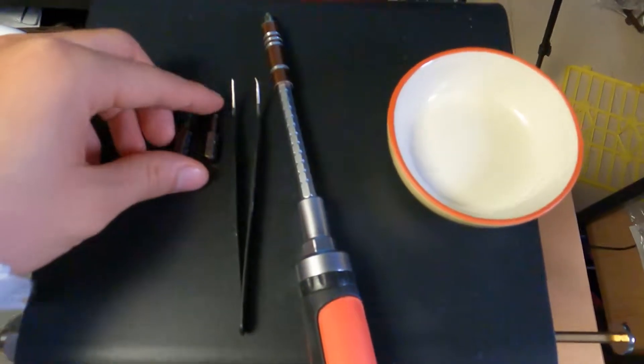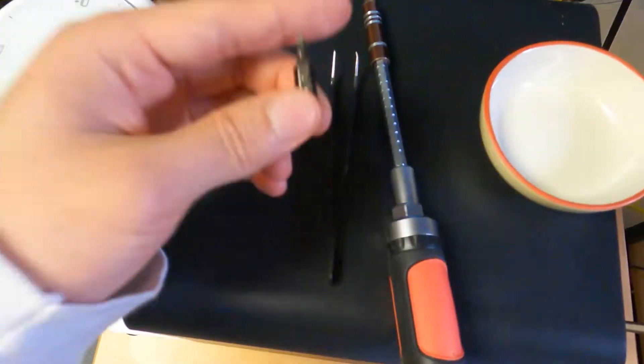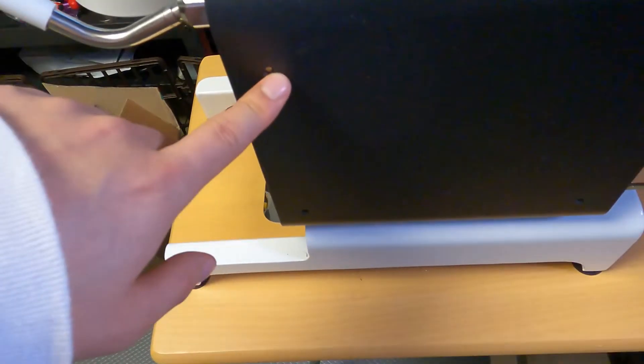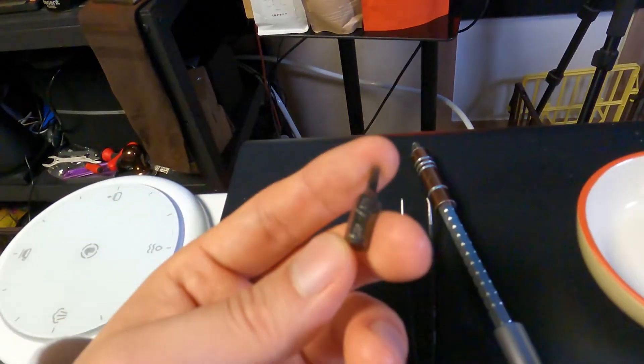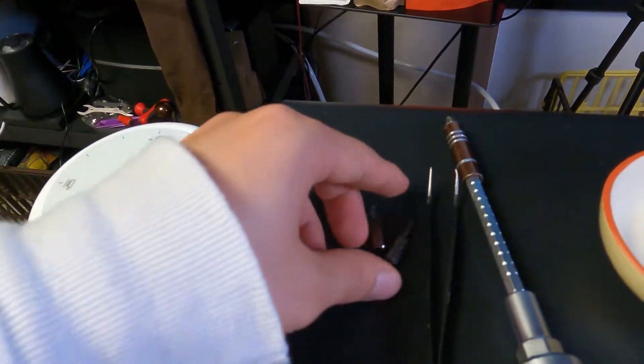Here are the tools you need to replace the Mixox Mini Manifold. This is the Torx T10 screwdriver, which can unscrew the 8 screws on the side of the machine so you can take the machine cover out. And this one is the Torx T9 screwdriver, which is for taking the Mixox Mini Manifold apart.